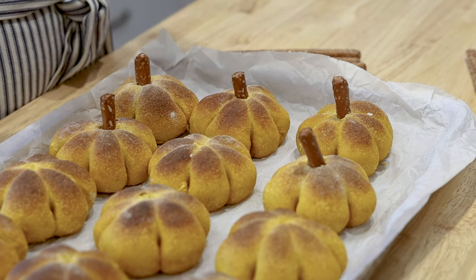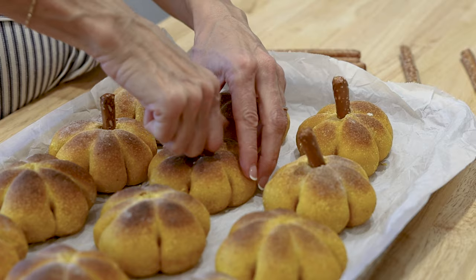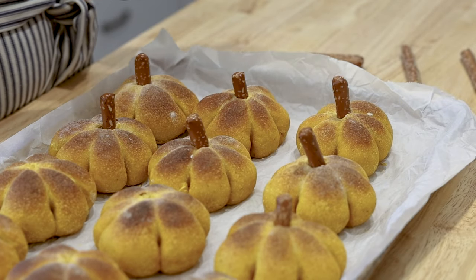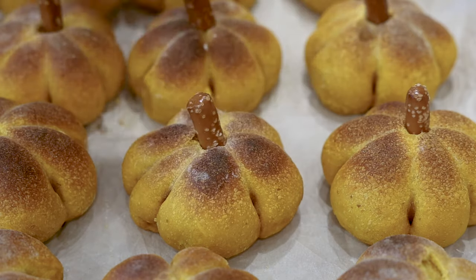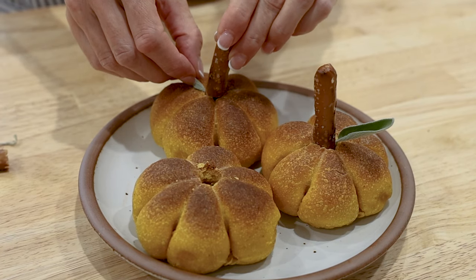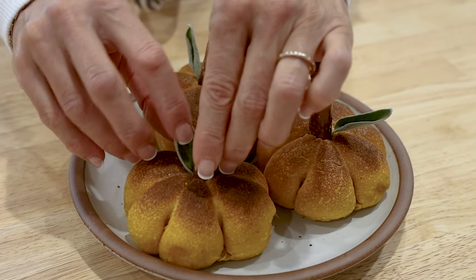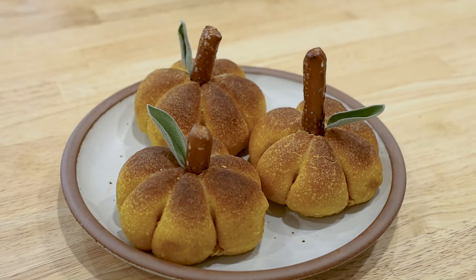Right before you serve them, you want to decorate them. Take some pretzel rods and snap off about two to three inches off of each end, then stick that right in the center of your pumpkin. And if you want to have a cute little leaf like we have here, take a sage leaf and put it in there with the pretzel. These are so soft and pillowy, and the flavors of the pumpkin and the little bit of sugar go so well with all the Thanksgiving dishes. I promise that when everybody sees these on their plate they are going to absolutely love them, and this might just be a new family tradition.